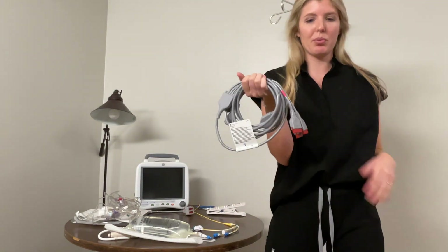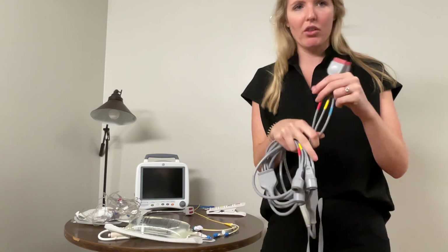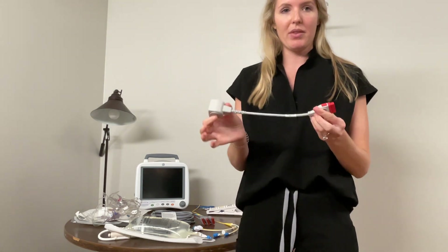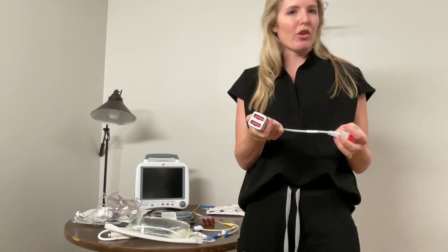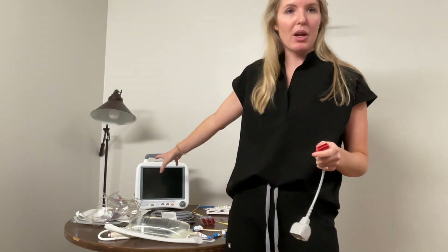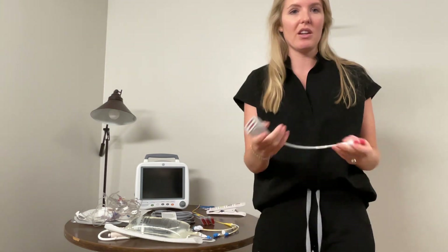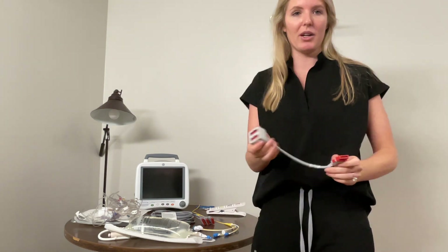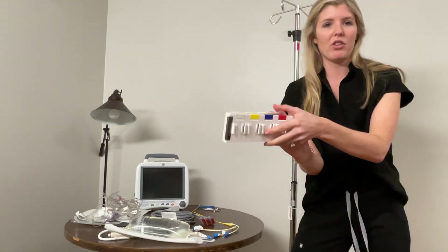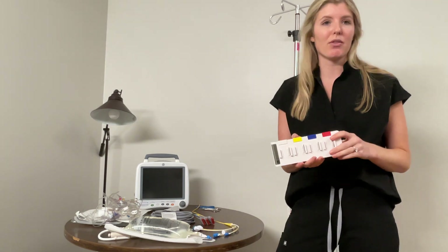You'll also need your triple transducer cable. It's got red for A-line, yellow for PA, blue for CVP. This is stored with all the other cables by the monitors. And if you do have an A-line set up, you'll need to get a two-port converter plug — also stored by the monitors — because the monitors in the rooms only have two ports for the red cables. So if you have PA, CVP, and A-line, you'll need the splitter. And obviously you'll need your transducer clip as well, which is labeled for all three colors and stored in the cabinet above the monitors.